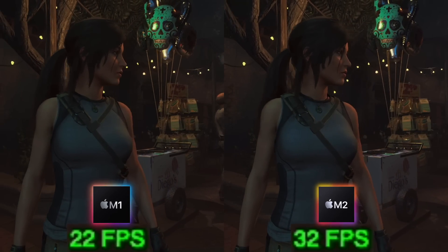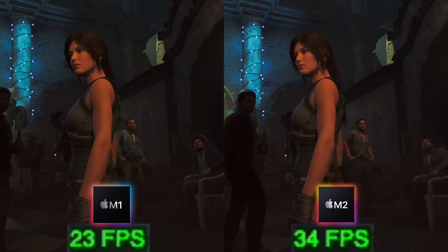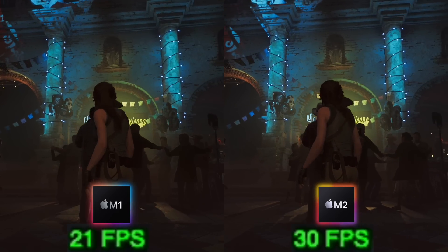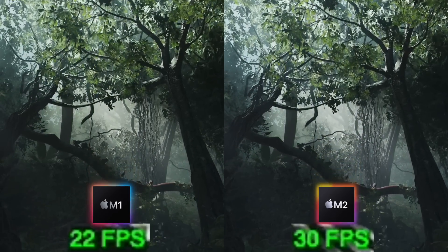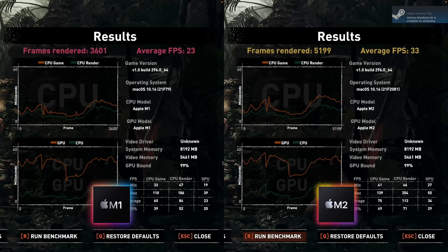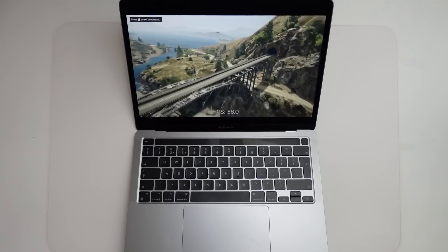Next up we have the Shadow of the Tomb Raider benchmark. Running at 1080p on high graphics settings, the M2 delivers a substantially increased frame rate — from around 21 fps to 31 fps, meaning the M2 is outperforming the M1 by around 40 to 45%. It's not exactly smooth 60 fps gameplay, but if you turn down the settings it becomes very playable. The benchmark results show average frame rate increases from 23 fps to 33 fps on the M2, representing an improvement of 43%.